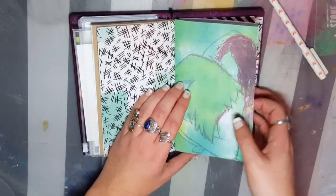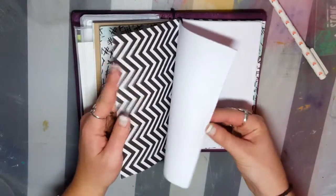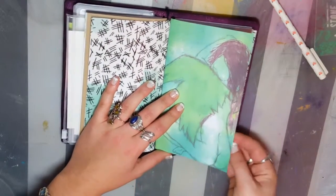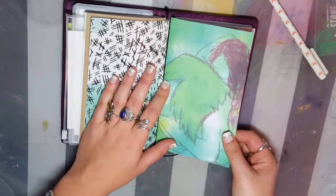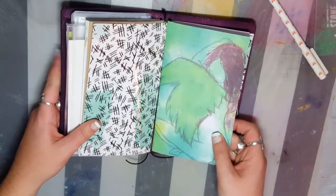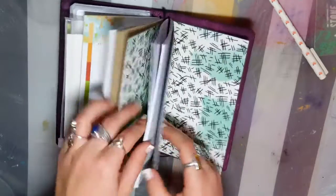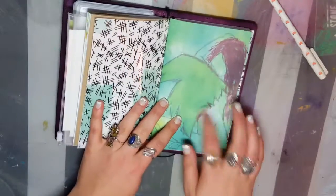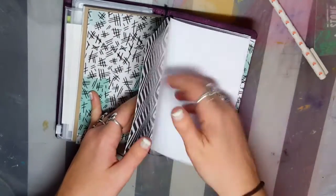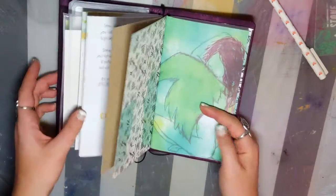This is an insert I made myself. It just has some printer paper in it, but this is the Faceless Angel original artwork piece cover that I sell in my Etsy shop, which is also linked in the description box in case you'd like one. I don't sell printer paper inserts, but I do sell this cover as an option for the creative insert. I'm just going to use this for to-dos and my grocery list.